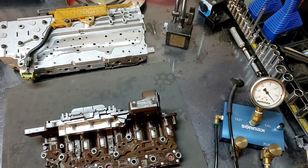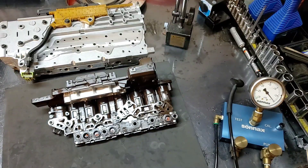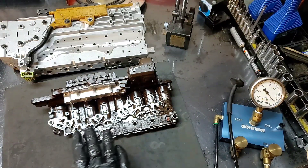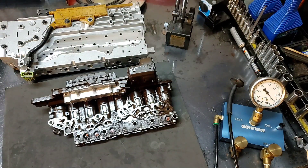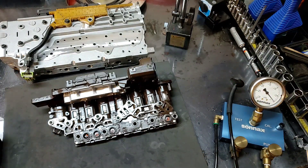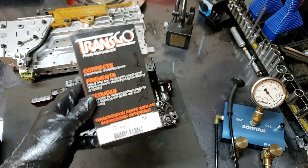All right guys, so here we have a 6L80 tecum and I'm here finishing up a Transgo shift kit on this 6L80. They all take the same kit and it's a 6L8 CS-TCC — that's one of them.